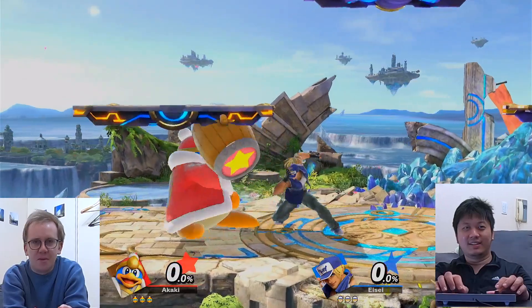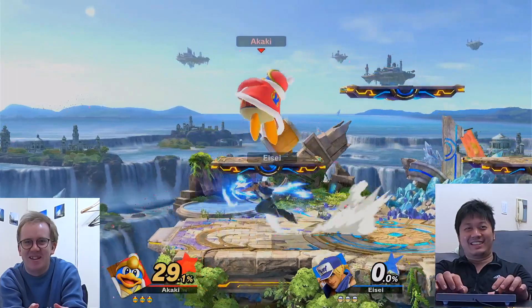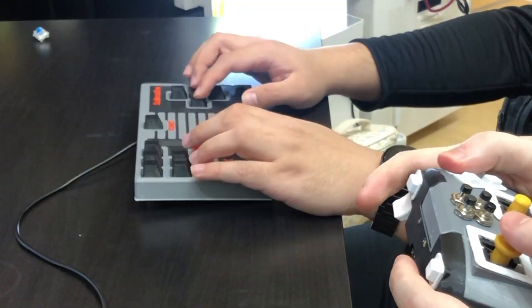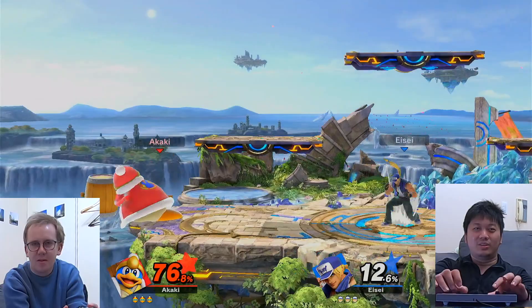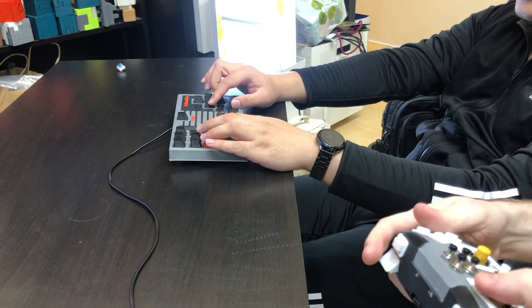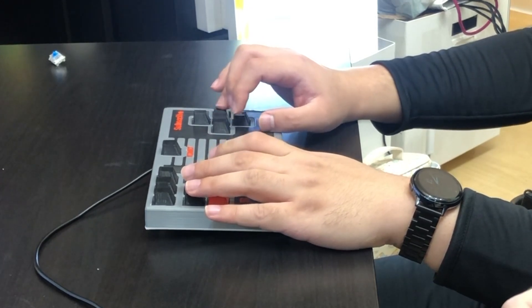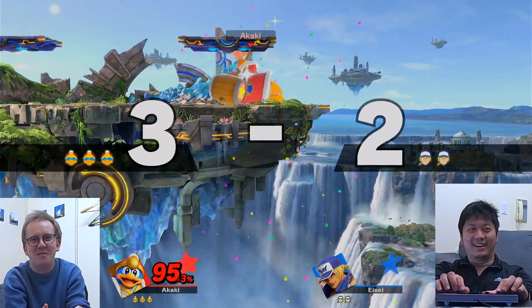3-2-1 start! Strong attack — that's what this controller is made for. It makes the slow characters fast. Strong attack! Oh no! Strong attack at all.